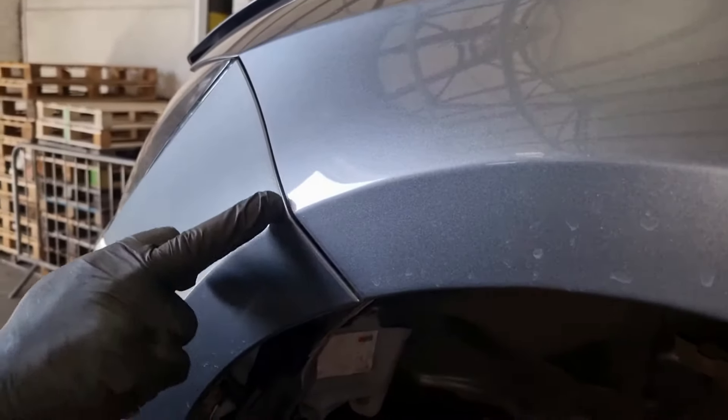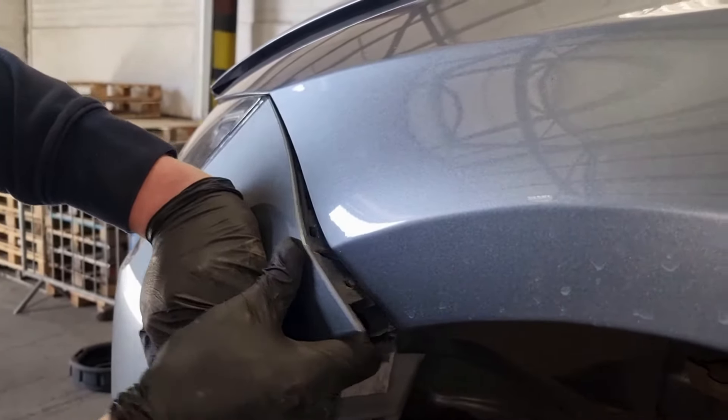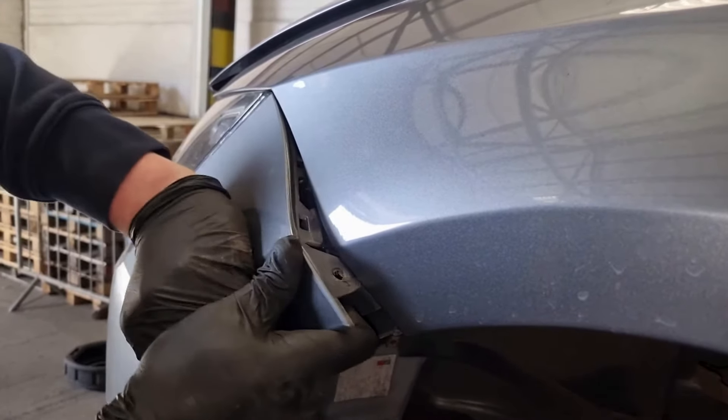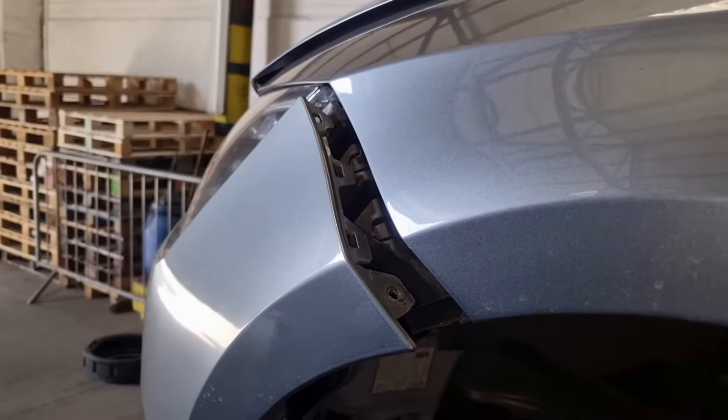And then it's clipped in along here on a bracket. You've just got to start at one point and just work away. And do that on both sides.